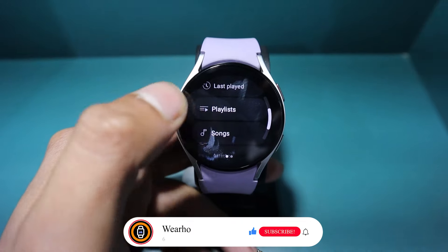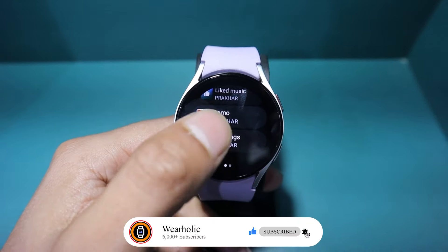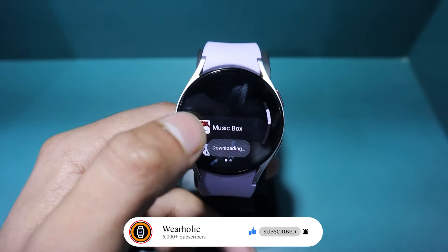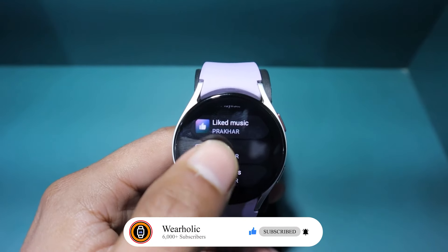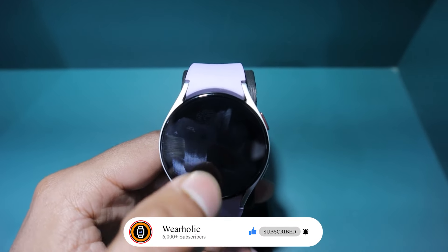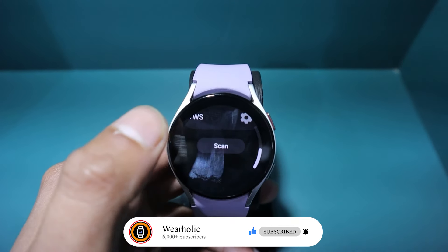Then tap on Playlist to see all the playlists available. Next, you have to select the playlist of your choice and tap on the download icon. Shortly, the songs on the playlist will be added to your Galaxy Watch. Now, when you try to play any song, you will be asked to connect to a Bluetooth audio device. After connecting, you will be able to play all the downloaded songs on your Galaxy Watch via the Bluetooth device.